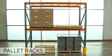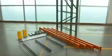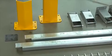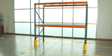Pallet racks are a key component to efficient storage and we stock the best solutions. From frames, beams, skid supports and wire decks to wall row spacers, shims and frame protectors, we have what you need to create a productive work environment.